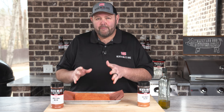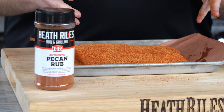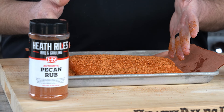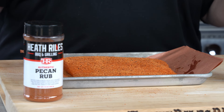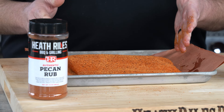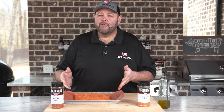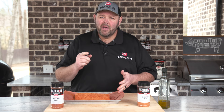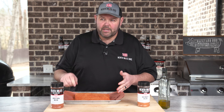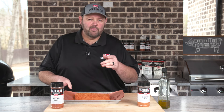Once this reaches about 115 to 120 degrees — and that should take anywhere from 25 to 30 minutes with a center-cut piece of fish like this. With it not being a full slab, it may only take about 15 minutes when I start checking it. You want to get it to about 120 degrees, then we're going to glaze it with some spicy honey and let it finish off at about 125, and we're going to be ready to eat. So let's get it over on the Traeger and get it started — 275 degrees with pecan pellets.